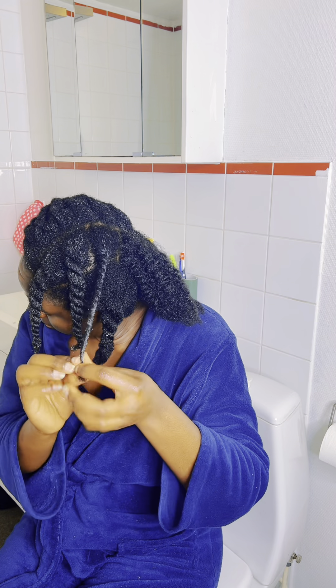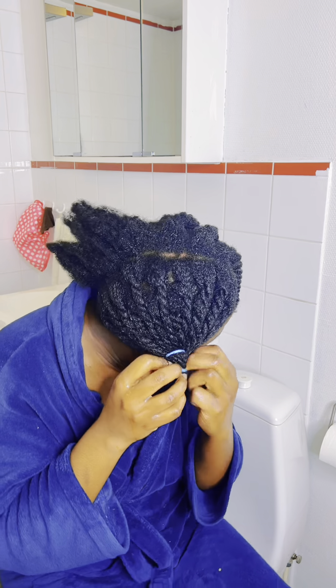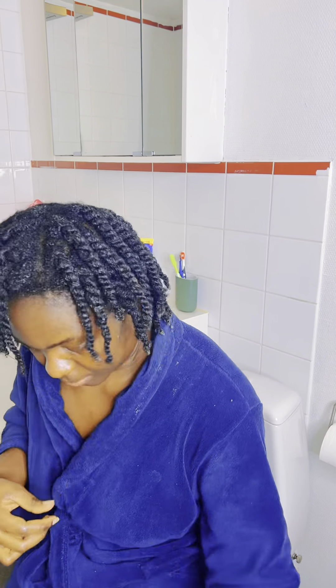After two weeks of having my cornrows, it really helps with hair fall, it strengthens the hair, helps to grow the hair, and it acts as a detangler because it's really slippery.